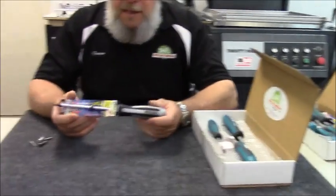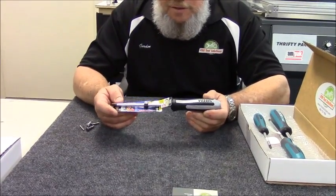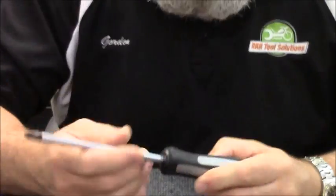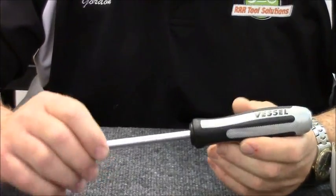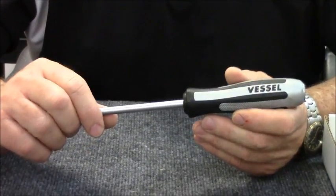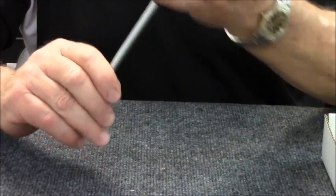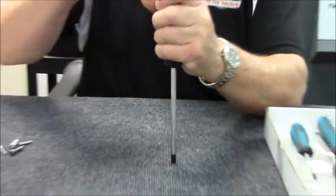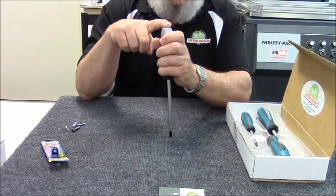This is an impact screwdriver. What you do when you're going to loosen something that is dissimilar metals, or has been together for a long time, or over-tightened, whatever the reason — you take this firmly in your hand, you insert it into the screw, and you hit it on the end here with a hammer.